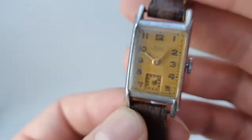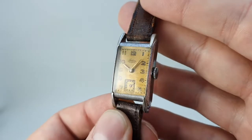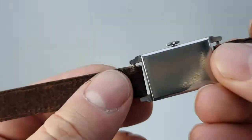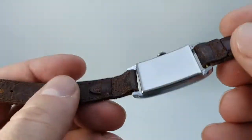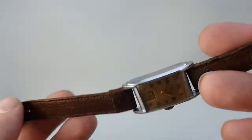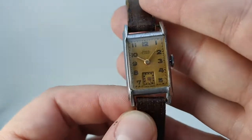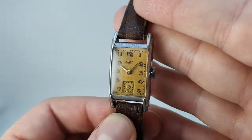Don't do that, but when worn on the wrist you don't see them that much. The strap is a bit undersized for the lugs, as was quite common at the time — it's fixed lugs — but because the strap is quite old and in good condition it feels very period, so we've decided to keep it on. A 14mm open-ended modern strap just wouldn't be the same quality anyway, so we're going to leave it be.